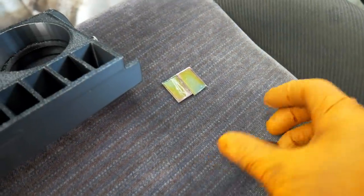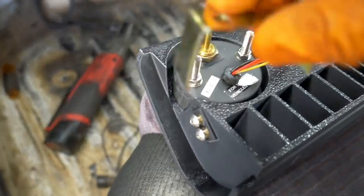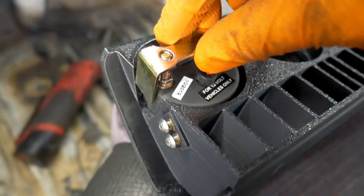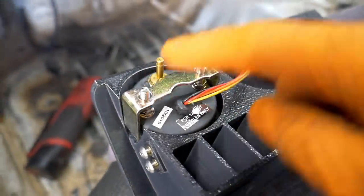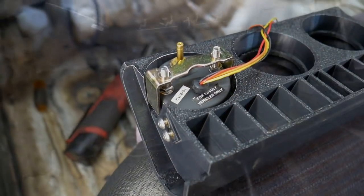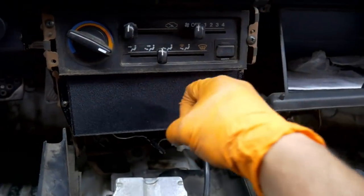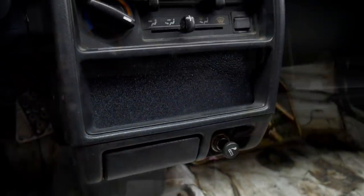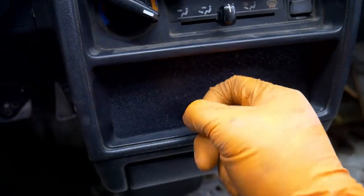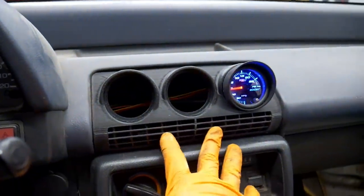One thing I did was trim the gauge mounting bracket — it wasn't deep enough in the sides of the pod, so when putting the bracket on it wouldn't go down far enough to get the nuts mounted. That's something you may need to do depending on your gauge depth. The block-off plate screws into the OEM location, looks really sharp, and with the cover back on it's very flush — I love it.